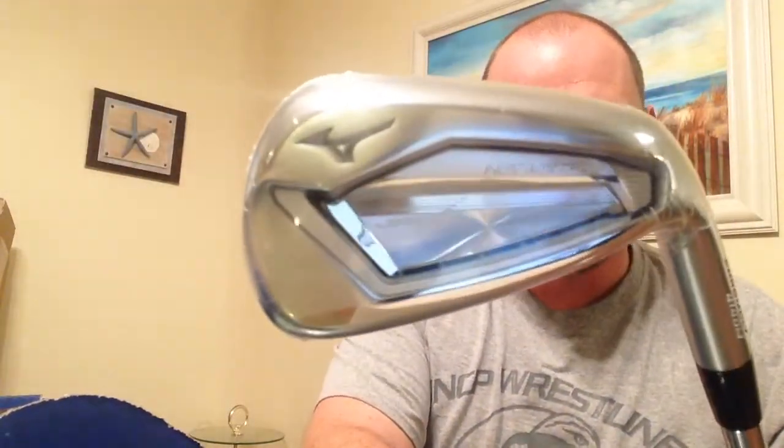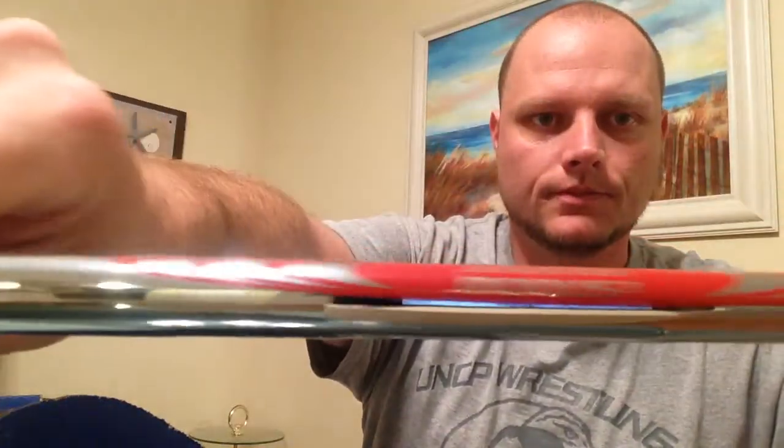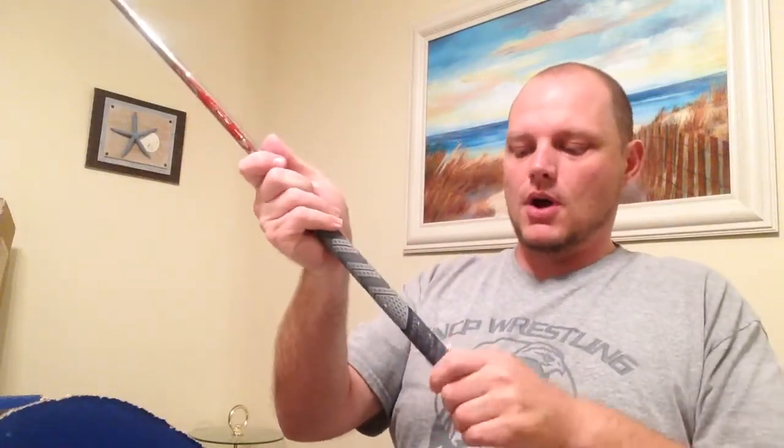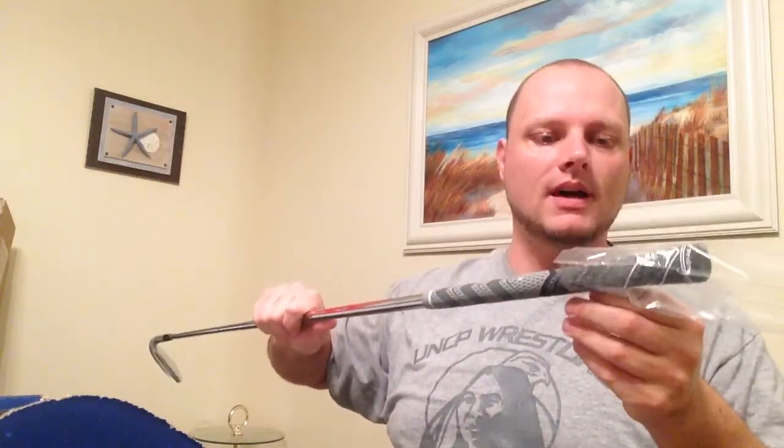This is a set of Hot Metals, five through gap wedge. I really like the JPX 919 line — I demoed these back when they first came out in September. The tours especially felt amazing. This set has the Nippon Modus 105 stiff shafts and the MCC Plus 4 gray grips. I've never had Plus 4 grips before but I like them a lot.